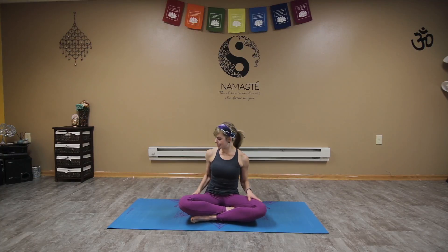Hey everyone, it's Steph, and today I'm going to give you a nice fun flowy yoga practice to warm up through our deep core line and get you started for your day.